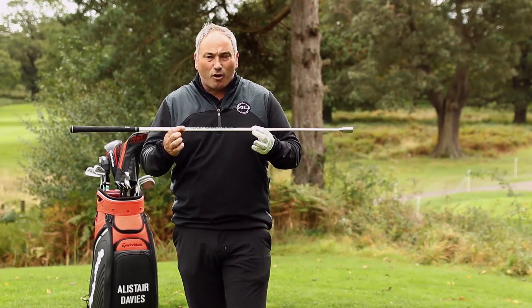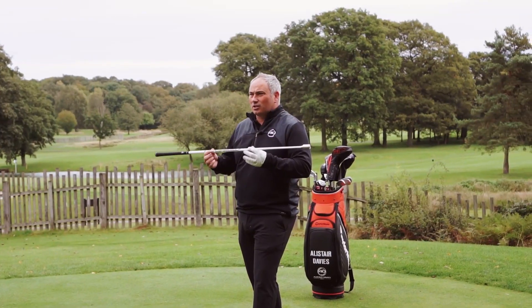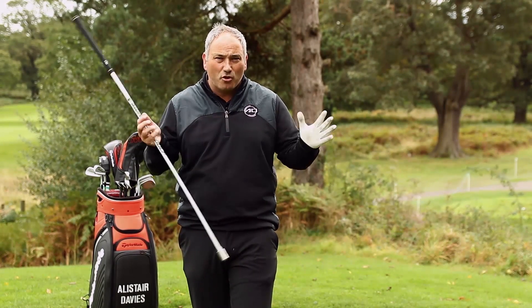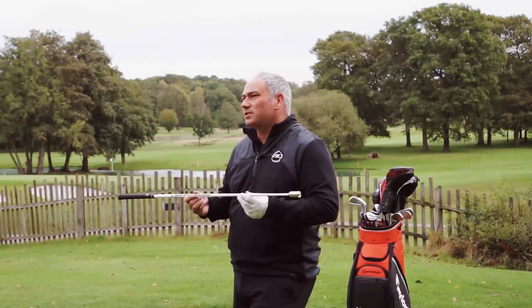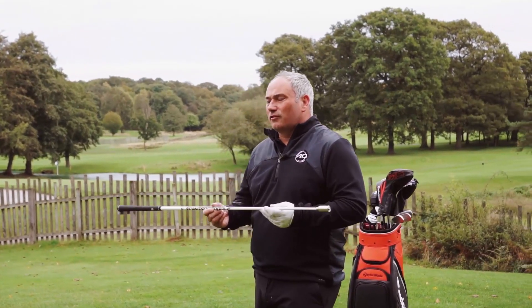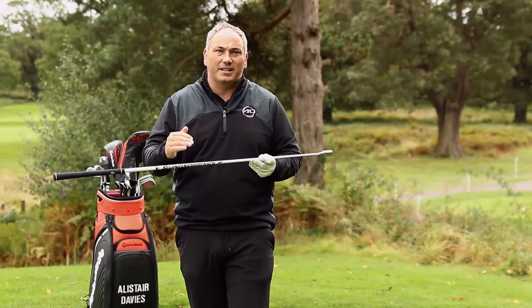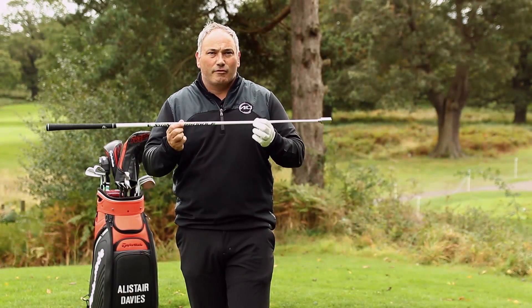In the game of golf, the further we hit it, the shorter the club we leave ourselves into the green. If we can do that, that means you can hit the ball closer, your dispersion will get tighter, and if that happens you're going to take less putts. So if you're looking to improve your game and you want sustainable, increased speed that's consistent, I really recommend this product.